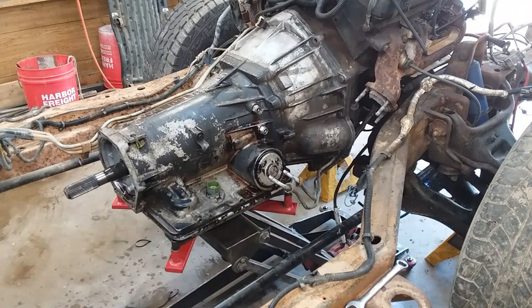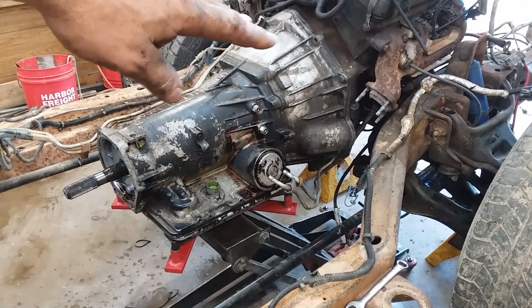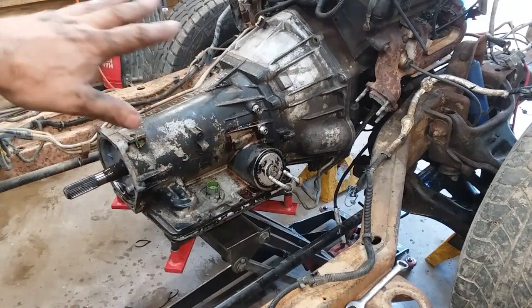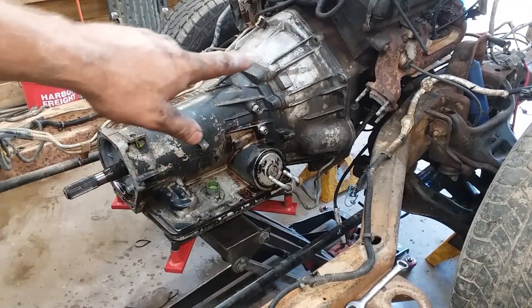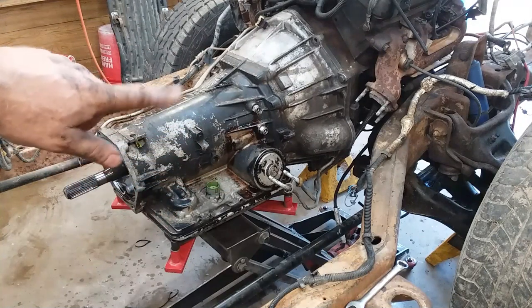We've got the top two bolts out of our transmission bell housing already. Torque converter's unbolted. Everything is ready to come out. We lack the bolts around the side and the bottom, so we're going to start on them and get them out of the way.